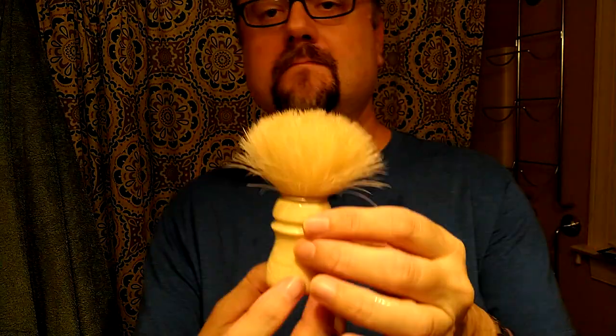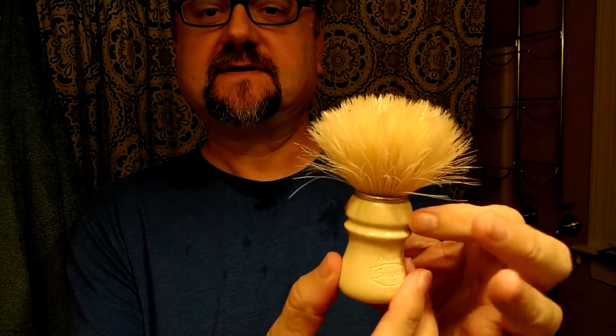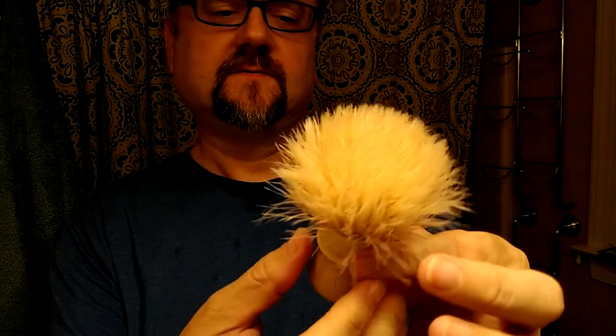All right, let's clean up my gear. Here's the brush after the stropping on the towel, drying off and stuff. One nice thing about boars is that they're not as dense as some of those high-density badgers. So there's a little bit more flow-through for the lather to move around and for air as well, so it dries a little better.